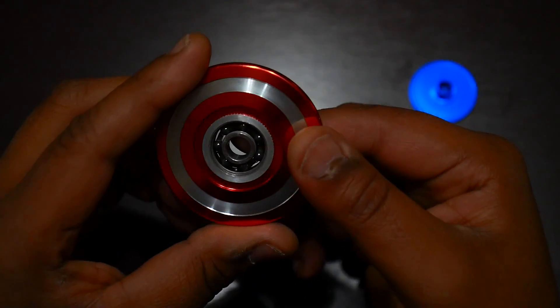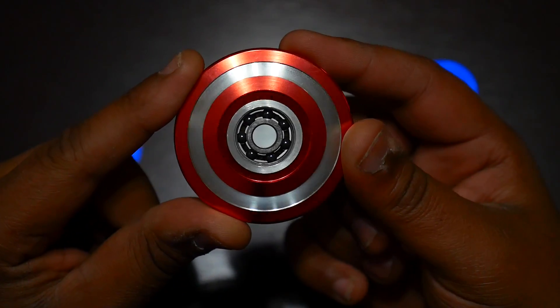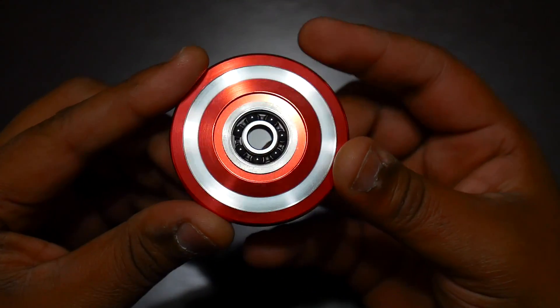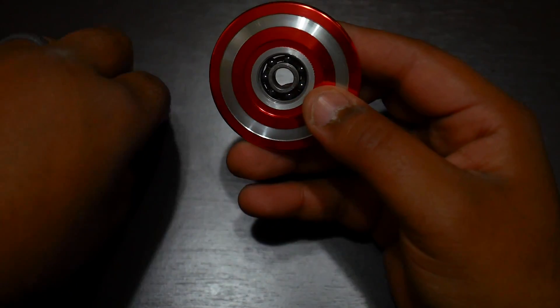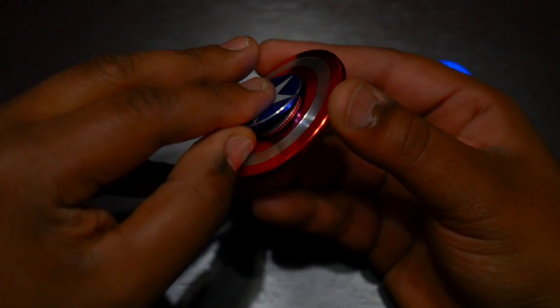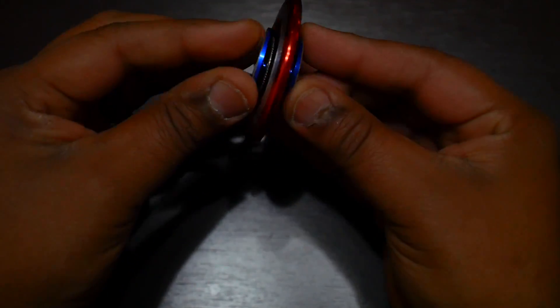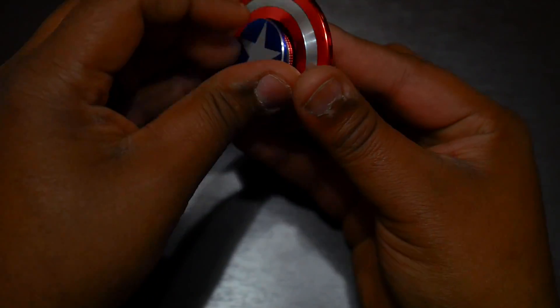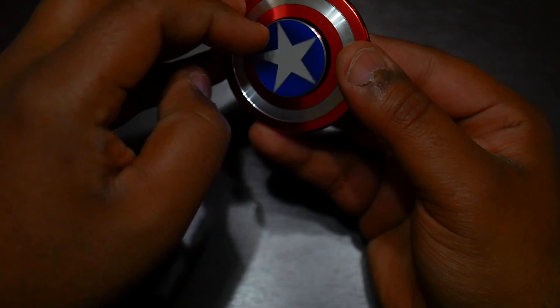These look to possibly be hybrid ceramic bearings, which if so, not bad for the price. I haven't used any WD-40 to modify this in any way because I want to give you guys an accurate spin time. The caps are decent, everything's decent — it's all aluminum, can't really complain for the money, it's pretty inexpensive.